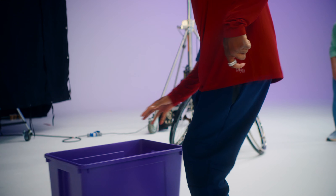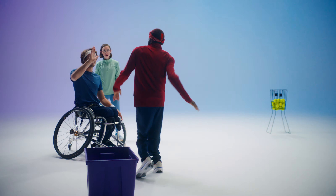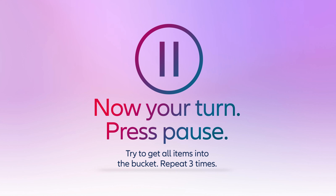Zach has a go and gets the ball in. One last time — Zach nails it again. Everyone high fives. Now it's your turn — press pause and try to get all items into the bucket. Repeat three times.